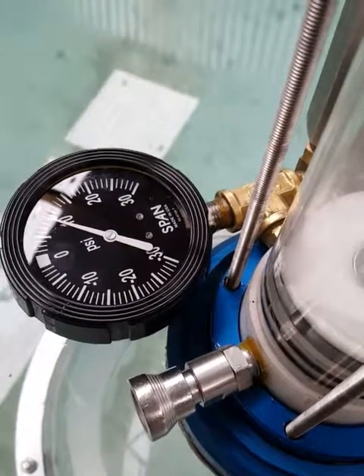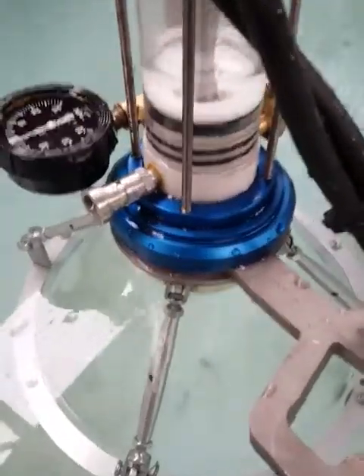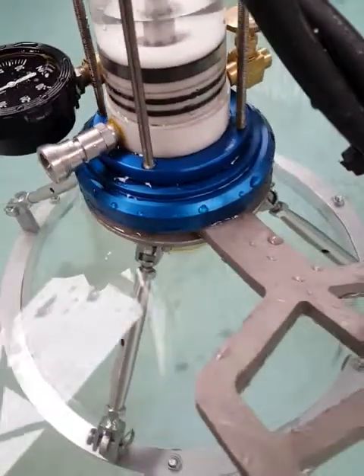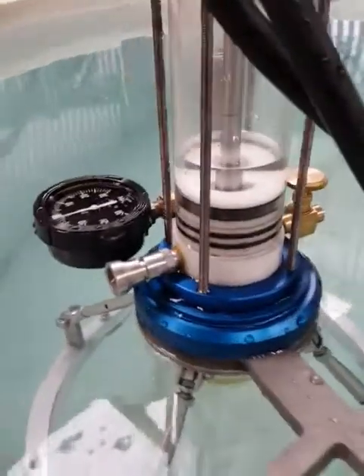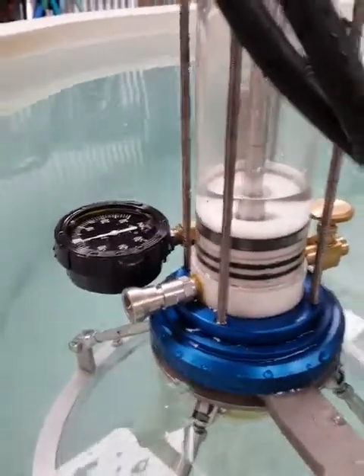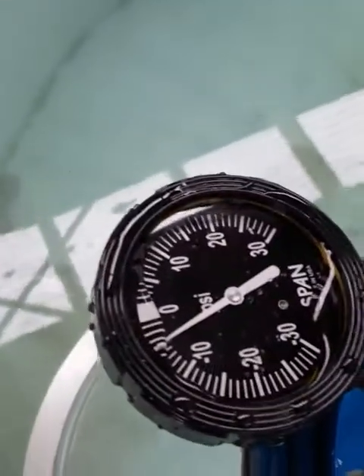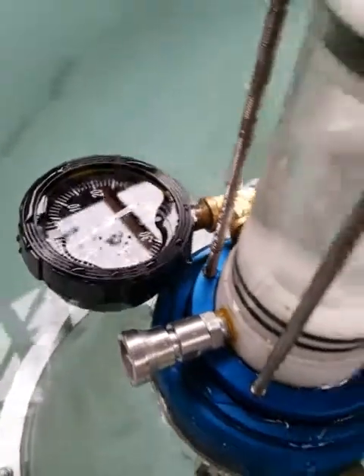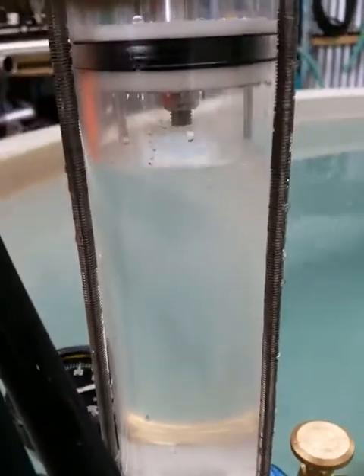Now we'll try with a liquid sample. I've just inverted the funnel to remove any air, so there's nothing but liquid in there. We'll start to draw the liquid into the funnel — you can see the vacuum building and cracking over the inlet relief valve, with the liquid drawing in.